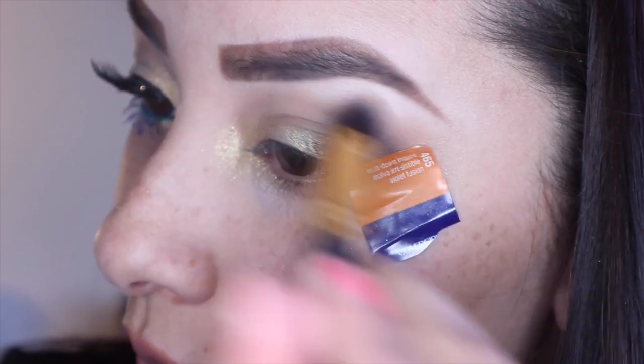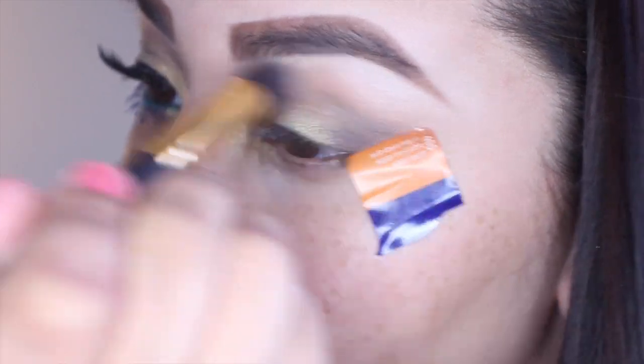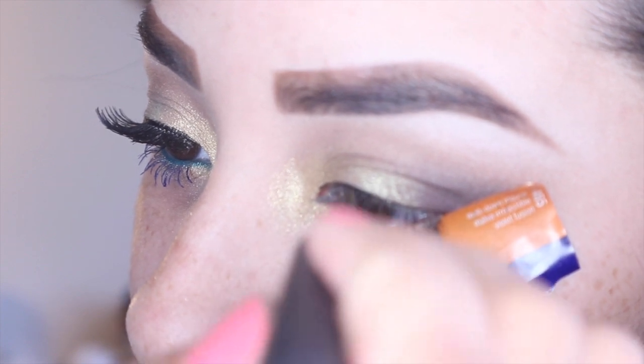After I get the darkness that I prefer, I'm going to go back in with that Champagne color and that same dense brush I got from eBay and just blend out all the work that I just did.